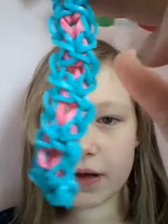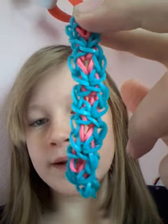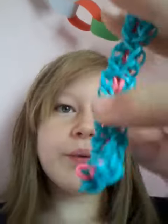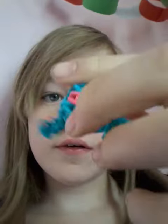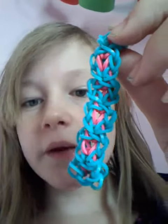So, this bracelet needs a name, and what you'll have to do if you have a name that you want it to have, is you're going to comment. You don't have to be a subscriber to my channel, but you're going to leave a comment saying your name, how old you are, and what you want the bracelet to be called. And then I'll make a video — a shout out to whose name I picked and what the name is.